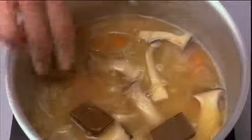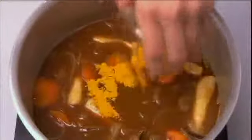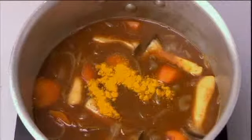Remove from the heat, break in and dissolve 200g of curry roux and add 1 tsp of turmeric. Add the prawns, then add the parboiled broccoli, and simmer again at low heat until the sauce thickens, for 5-10 minutes.